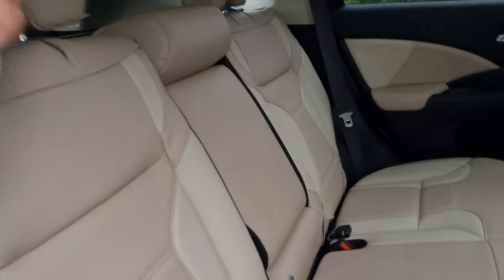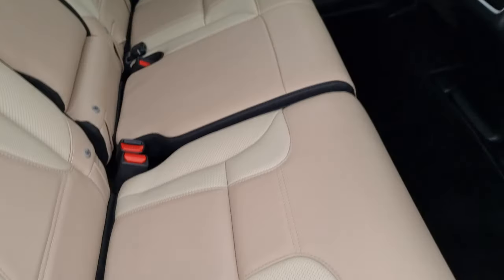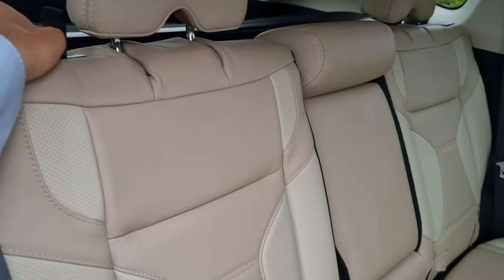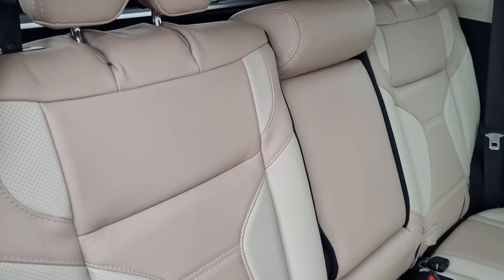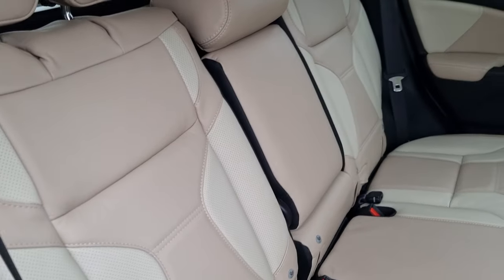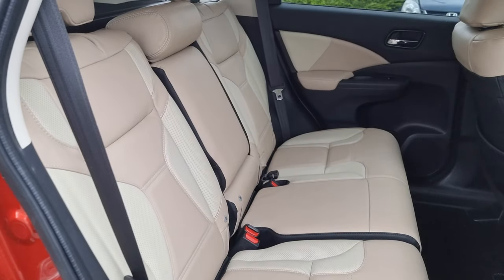All you need to do is just pull the seat up, you'll hear it clamp into place. Pull this seat back and everything is back how it was. You do also have the ability to have two seating positions — you can either have upright like so, or you can slightly recline the seats just to give the rear passengers a bit of a comfier seat.